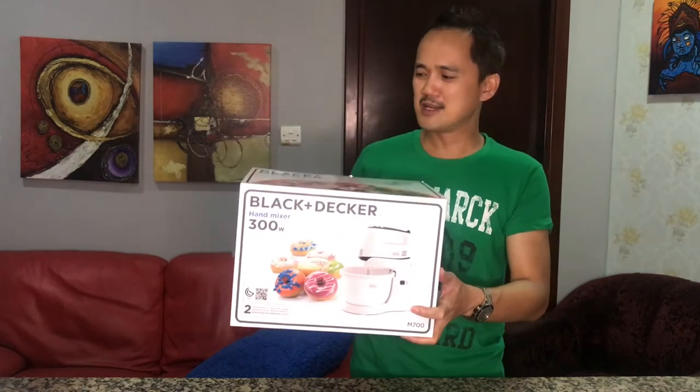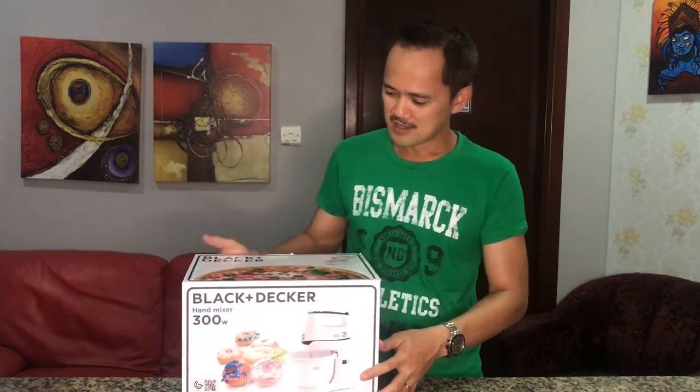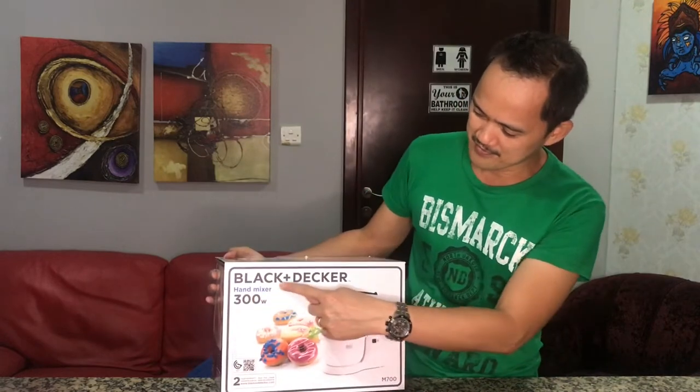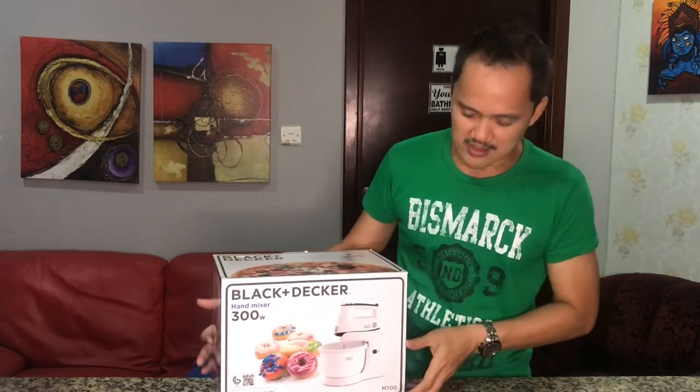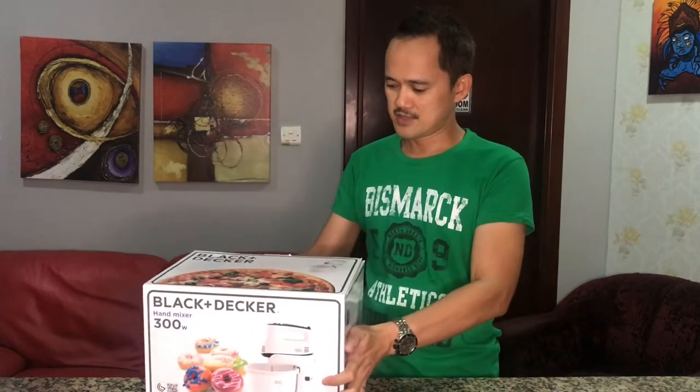So this is it guys — it's from Black & Decker. It's 300 watts, as you can see, and also very lightweight. Maybe it's just 1 kg only. It's very nice.